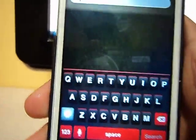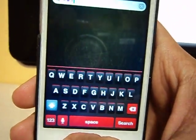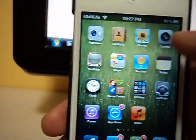One more thing — it also gets you dictation. As you can see, I said 'hello' and it typed 'hello,' which is Siri dictation.